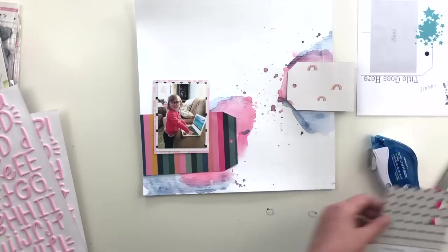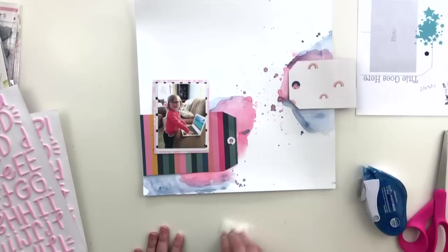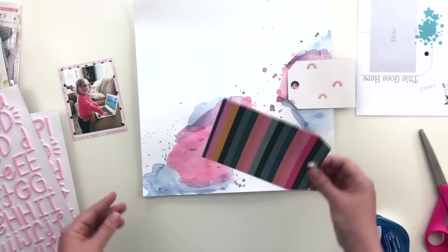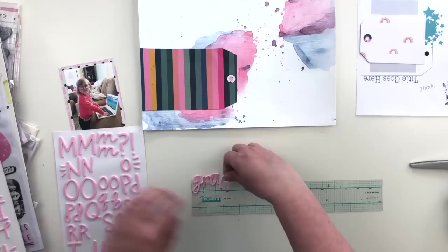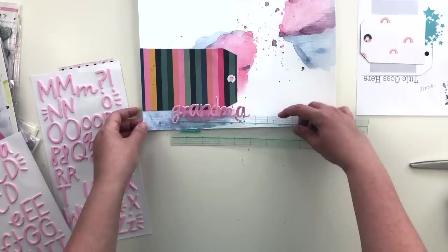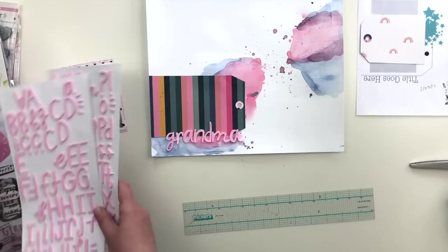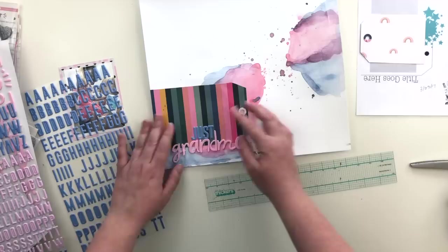Before I adhere the tags down, I'm going to add some little rings around the holes to make them look more finished. I used a We Are Memory Keepers tag hole punch from my stash and punched them from the same black and white polka dot paper, and the other side — a pink floral with a blue background — for the rainbow tag. Now I can finally add my title. The title is going to be 'Just Like Grandma,' and I'm starting with 'grandma' at the bottom of the page. I'm using a Thickers alignment tool — a little flexible plastic ruler — to help line up my title.